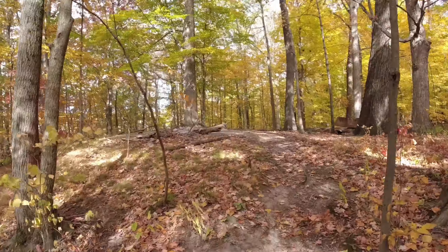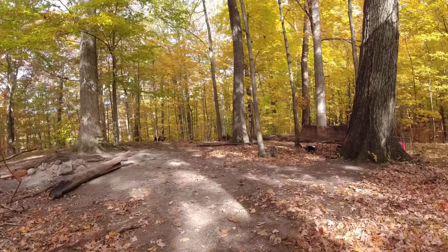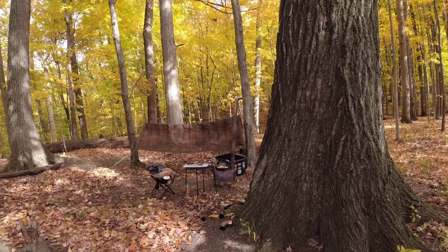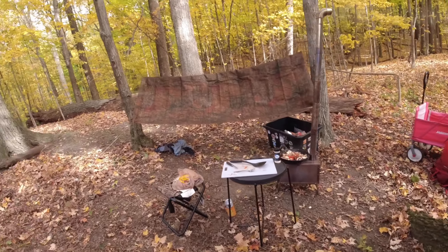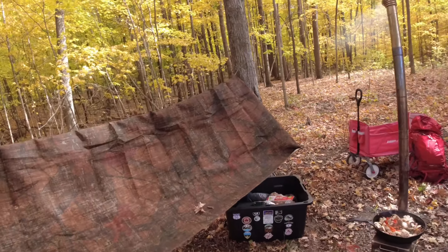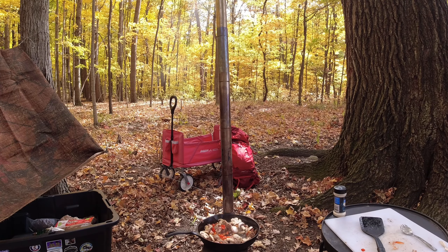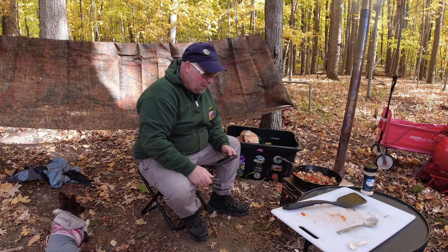How's the rock steady stabilization? I've got a little bit of a mess to clean up. Better check this food. Get that over here, lock her in. Let's give it a try, see how it is.